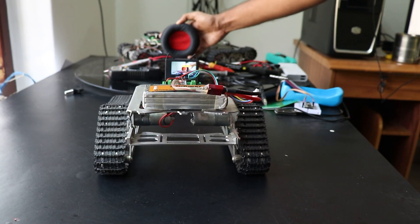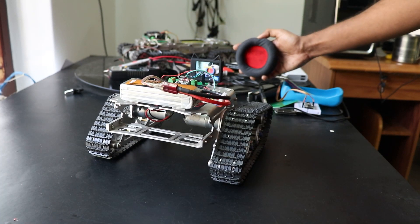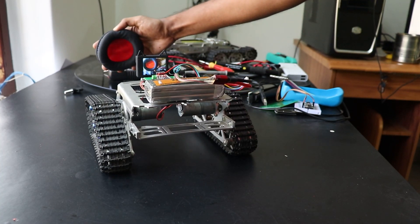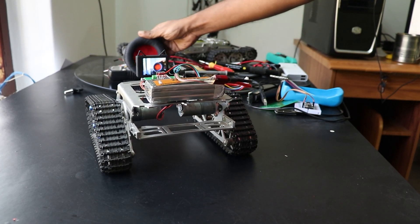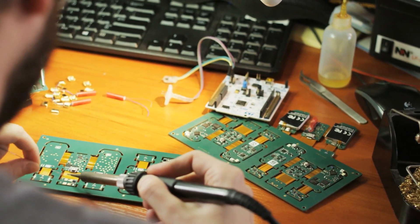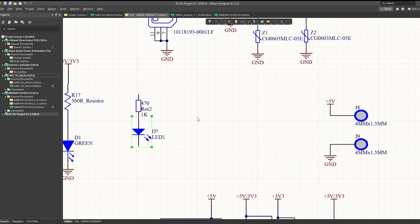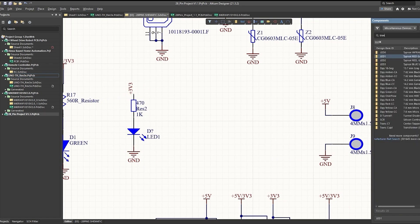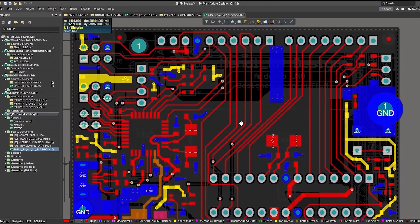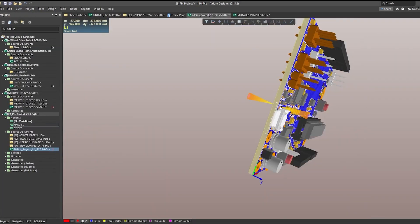Using this board, I could power up the microcontroller and all the power-hungry modules like sensors and switches, and safely feed the stepped-down voltage to the microcontroller GPIO pins. I use Altium Designer to draw the circuit and design the PCB. It's a powerful tool that can be used to design and create your own PCBs for your project as well as complex multi-layer PCBs for industrial use.